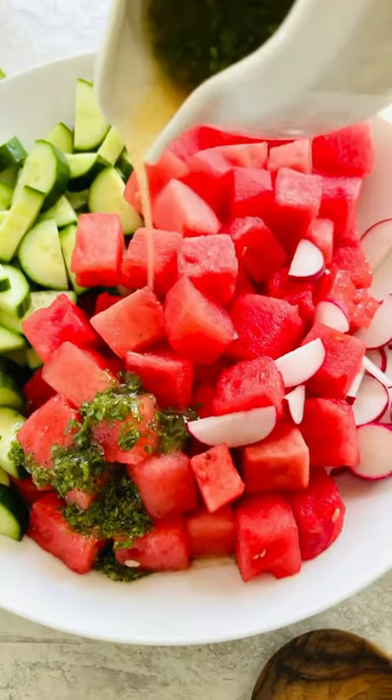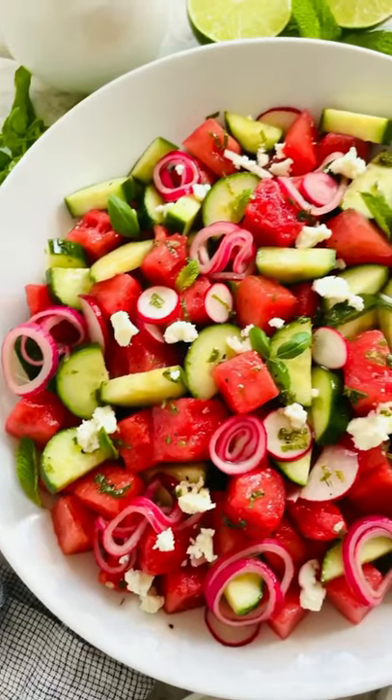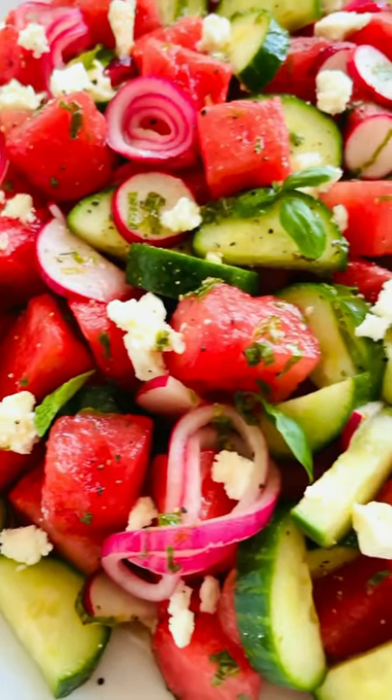Don't forget to pickle the onions. Drizzle the dressing on top. Garnish with creamy feta cheese and the sweet and tangy onions. The ultimate summer side dish.